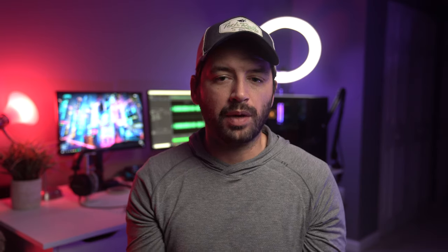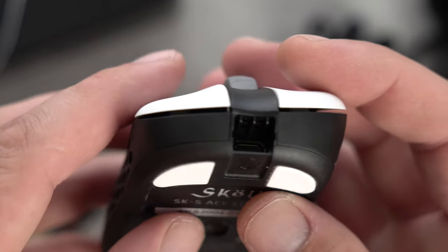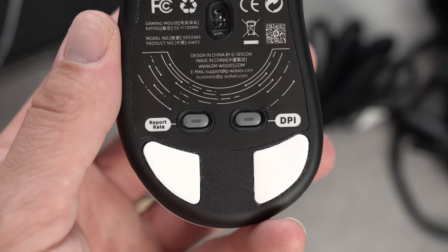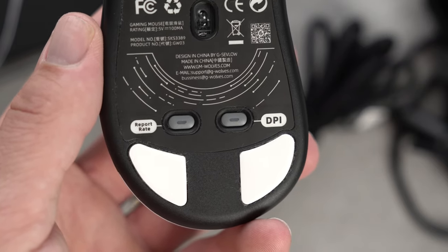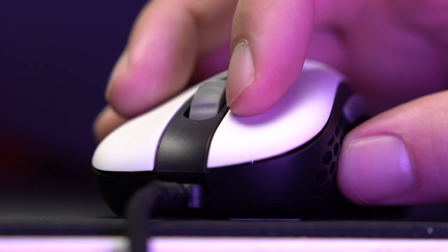Now let's talk about its performance — what everyone is mostly concerned about. The mouse has seven total buttons: buttons one and two for the triggers, a scroll wheel, two side buttons, and underneath the mouse, two additional buttons. One is used for changing the DPI, which can go up to 16,000 DPI, and the other one changes your polling rate. Triggers one and two use Omron switches, which can reach up to 20 million clicks — no pre-travel, but some slight post-travel if you click all the way down.